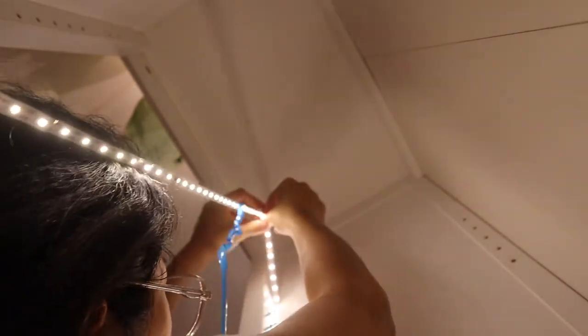To be honest, after I worked on this project I began thinking of where else I could use the LED strip, because it was just so easy to do and it made a really big difference.